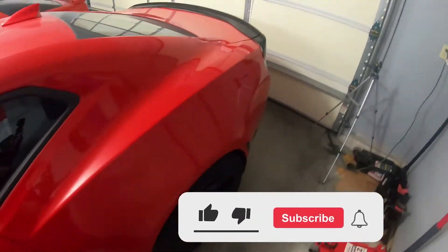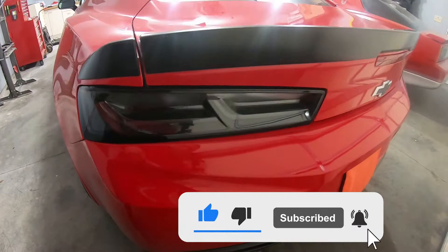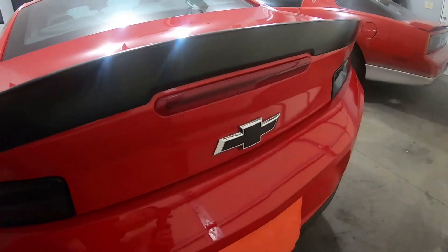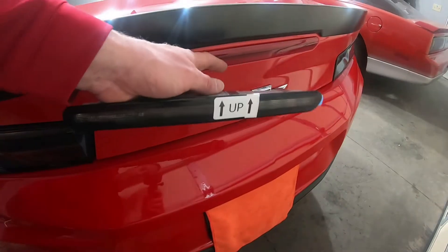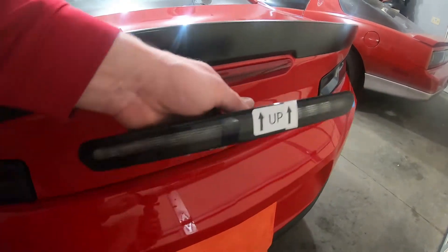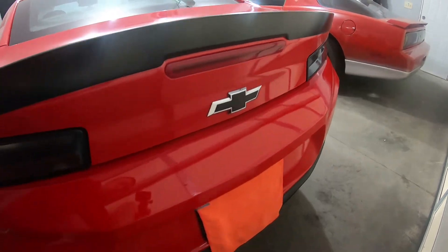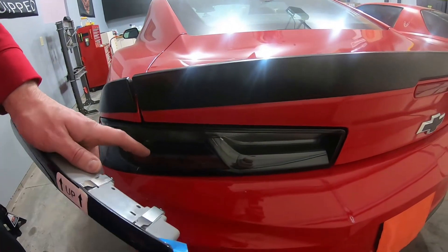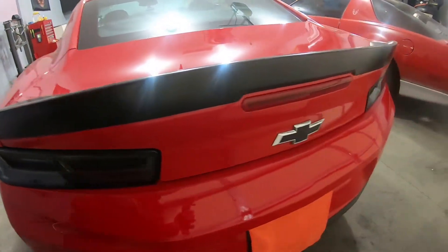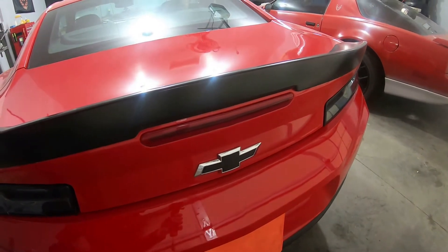As you guys can see, we got the taillights if you didn't catch the last episode. Now the only thing that we haven't blacked out basically in the back here is the third brake light. We got the badges blacked out, the bottom reflectors blacked out, and obviously the blackout smoke taillights.